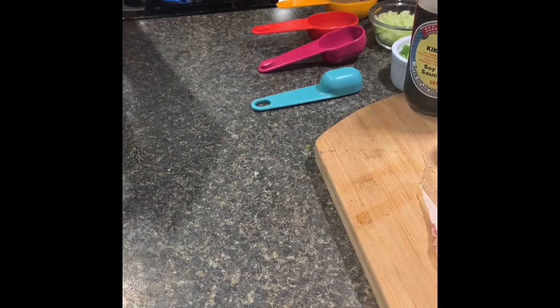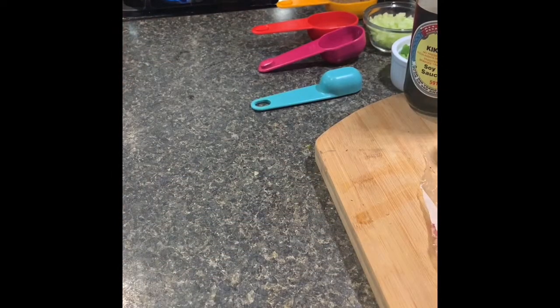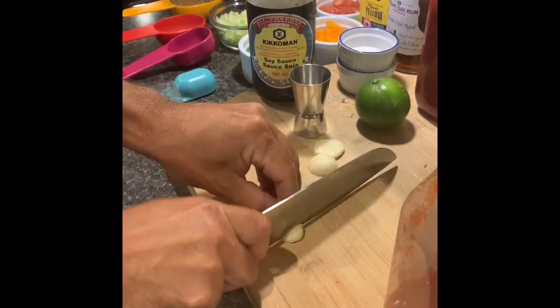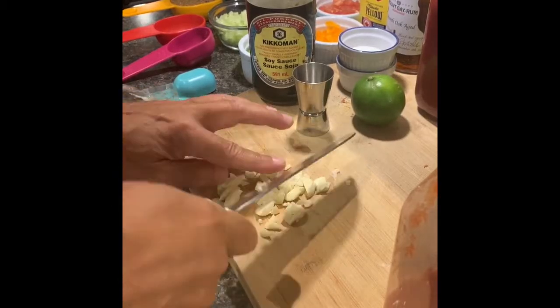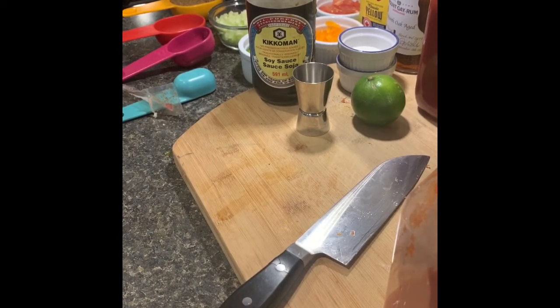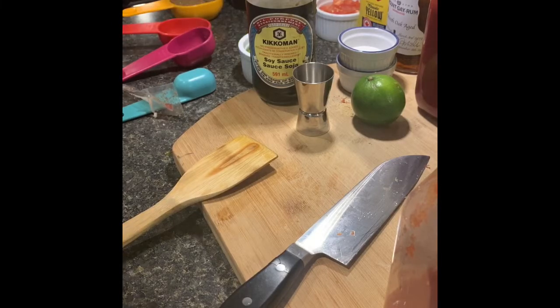A little bit of olive oil — let that heat up a bit. In the meantime, let's slice up this garlic. You don't have to chop it fine, you can toss it in rough. We've also got some peppers and celery going in.